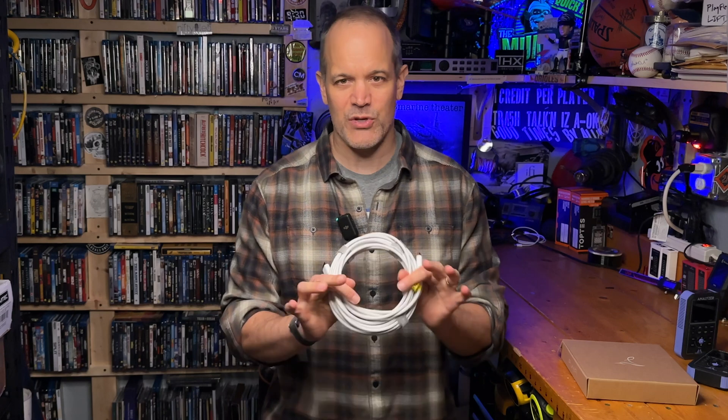The cable also supports eARC, or enhanced audio return channel, which means it can be run between a TV and a soundbar or an AVR, allowing you to stream movies direct to your TV and have the audio — including Dolby Atmos tracks — dumped to your soundbar or your receiver for playback.